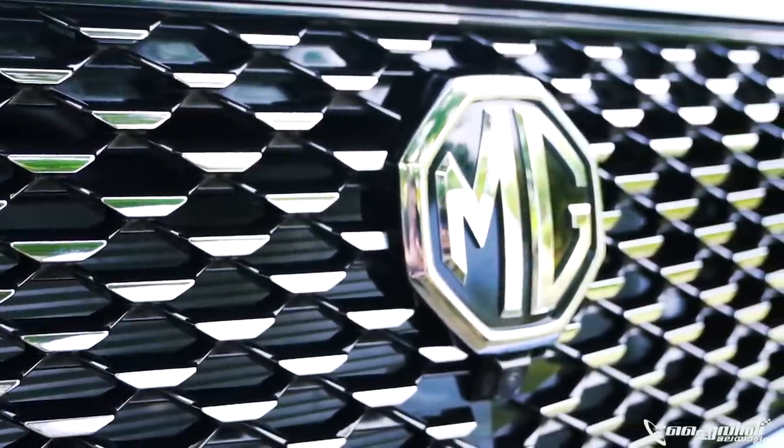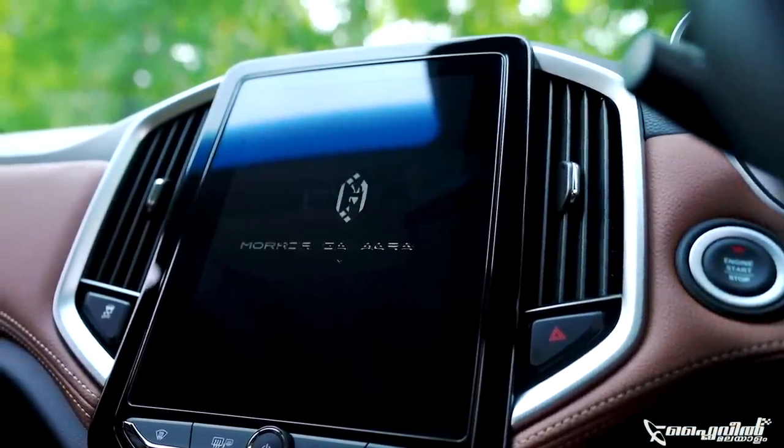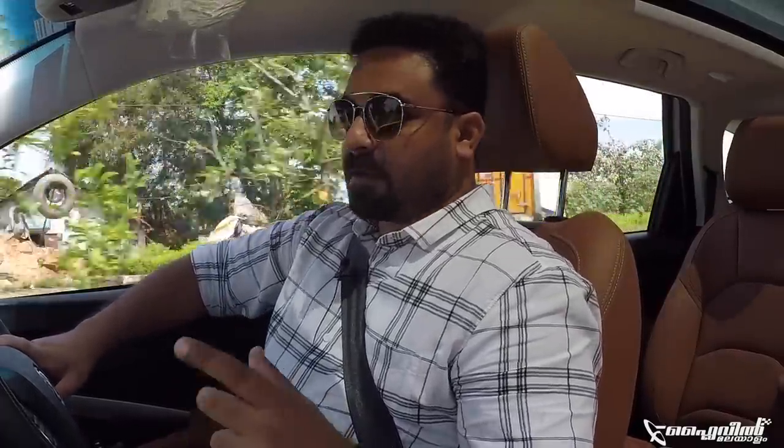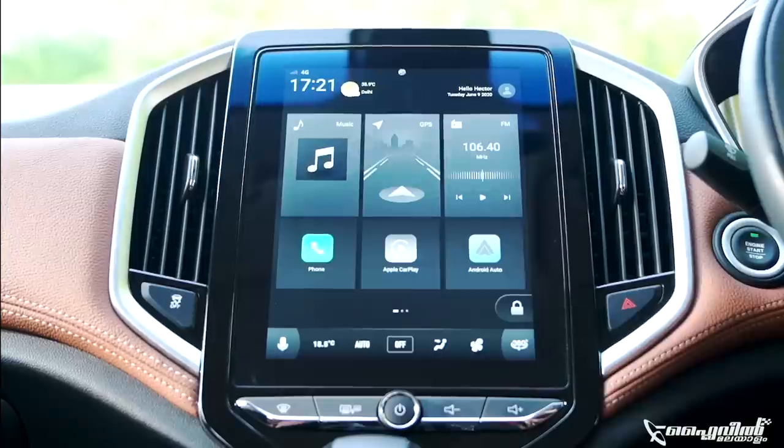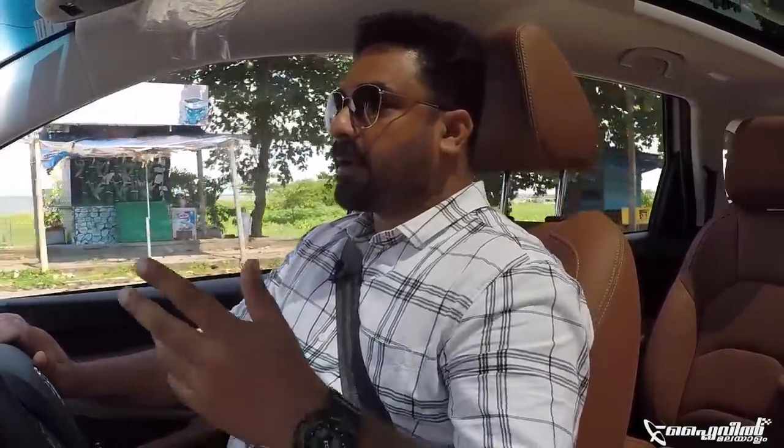The engine and gearbox side has a smooth feel. When I look at MG, they have a tagline of being the 'internet car.' The feature richness of MG is a highlight. One thing is the screen - the internet inside is their tagline. It is a tablet-like touchscreen with a vertical layout. The interface is basically controlled by voice command. We can also control the other controls, and we can explore that.